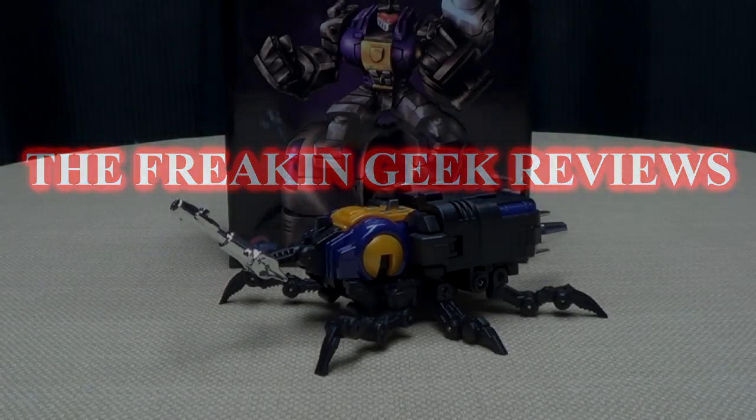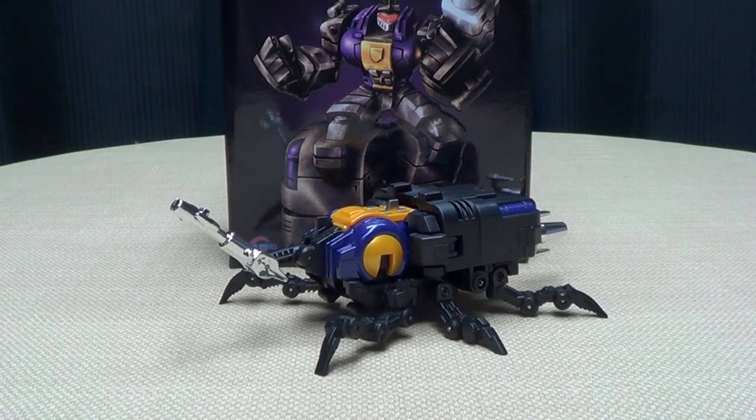Hey, what's up my peoples? Emgo here, the freaking geek himself, and today we will be reviewing the Fans' Toys Grenadier!